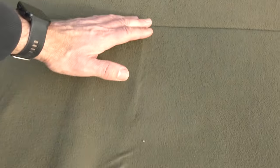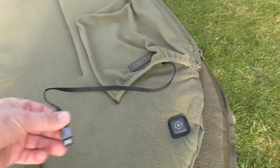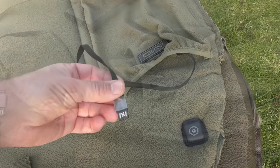So how does the mattress get warm? Basically you've got three heating elements: one down towards the bottom, one in the mid section, and one for your upper torso. All three of them work by connecting this little USB connector into a power bank, which we'll take a look at now.